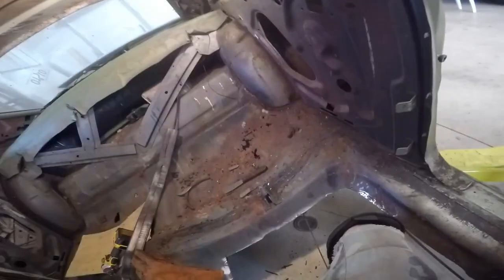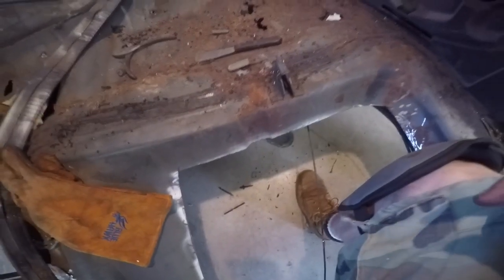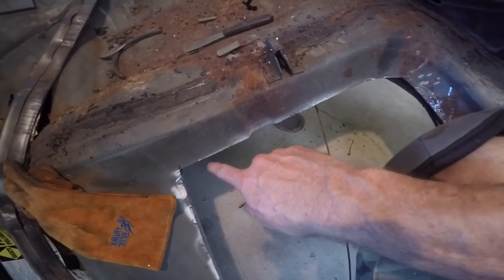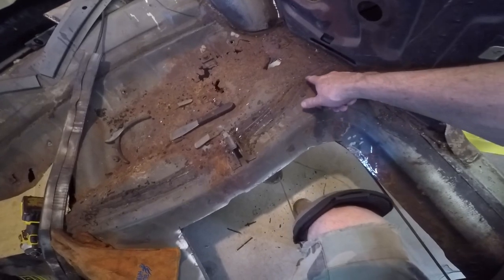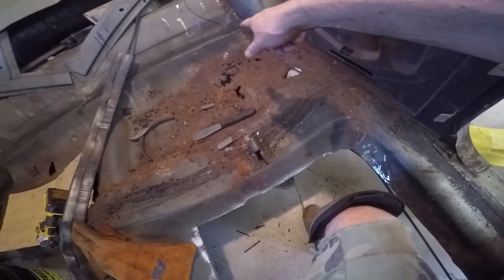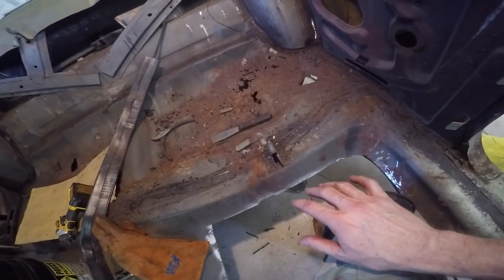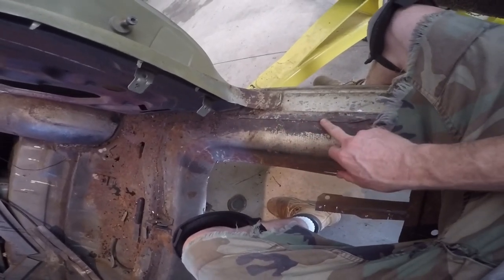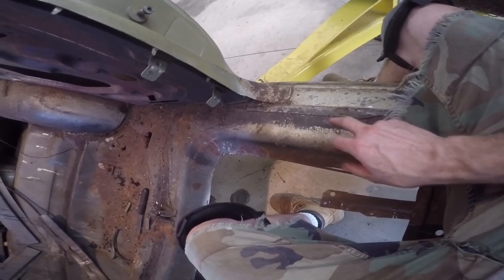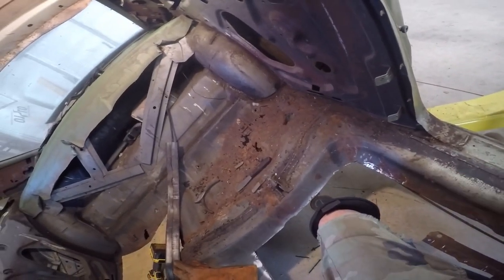Hey, good morning hot riders! Today I'm still working on floor pans. I'm still cutting out the bed - behind the driver's seat back here I'm gonna cut up to here, come out over here, and get into this seat pan. I'm gonna start drilling the spot welds on the seat pan and migrate to getting all the seat pan out. Then I'll go to the factory seam up here, cut this out, and drill some spot welds so I can put most of that full-length left side floor pan in.